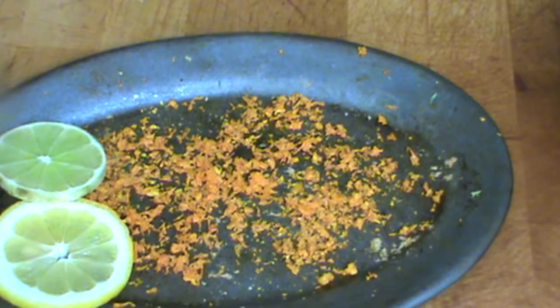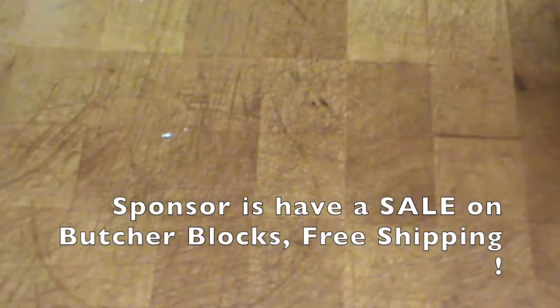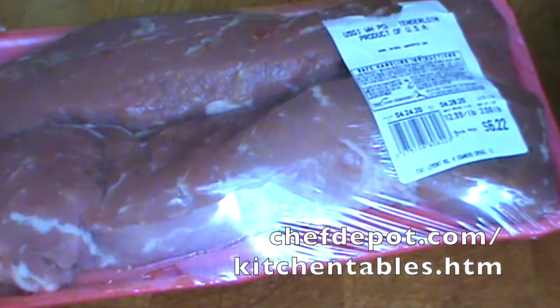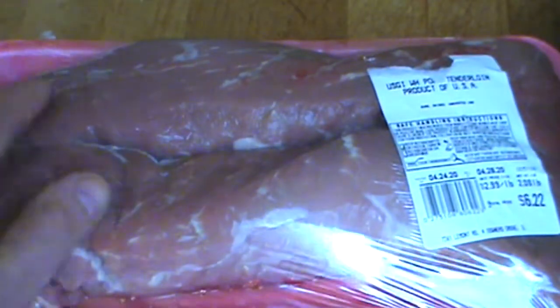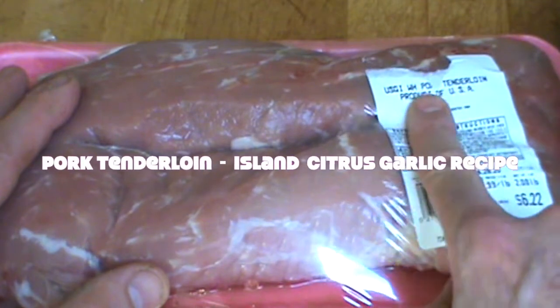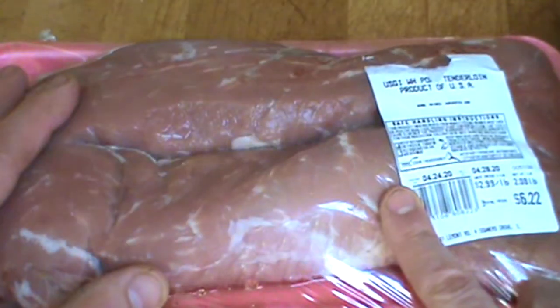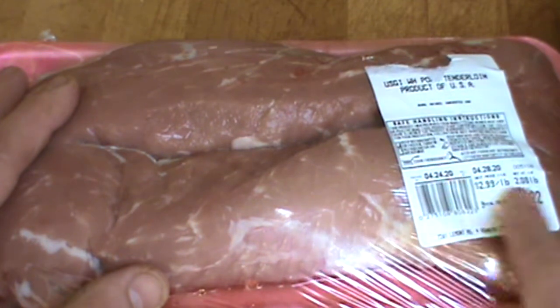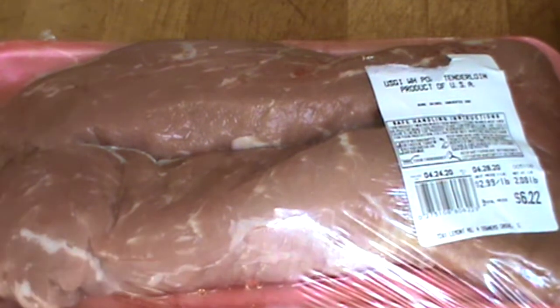Follow along, here we go with this recipe and it's going to be good. This is an island pork recipe and we're starting with pork tenderloin. I've got two beautiful pieces of pork tenderloin, a product of USA — very important to me. This was $2.99 a pound, it's a good deal — about six bucks with a little change.